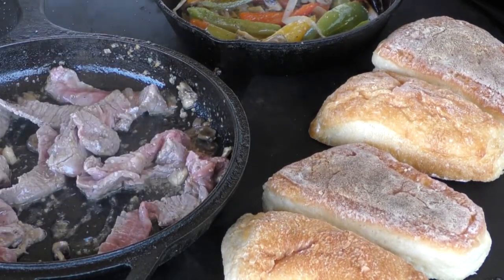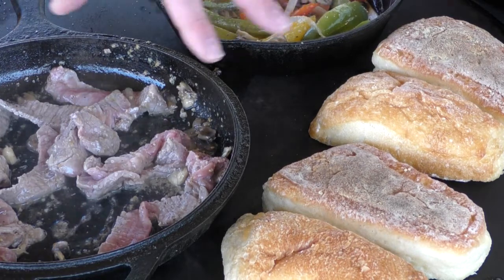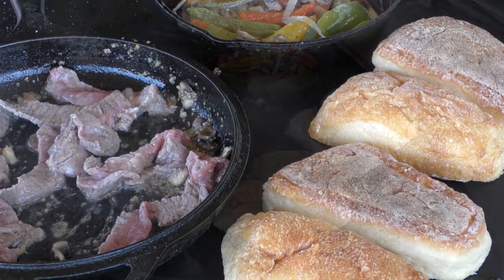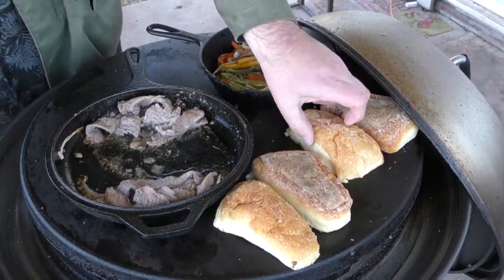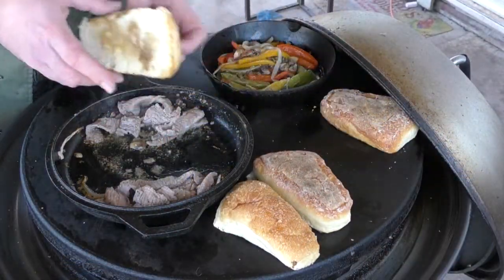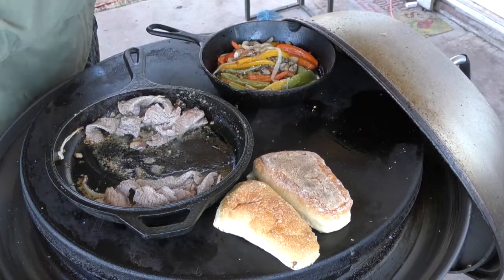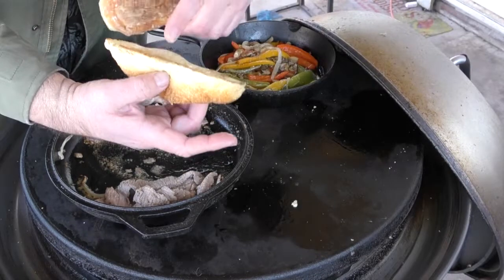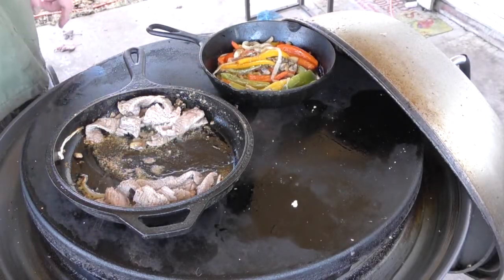The reason you need to watch your buns is they're not going to take long to heat up on the bottom, and the last thing you want is a burned bun. That took about five minutes — looking pretty toasty underneath. Take these off — toasty!